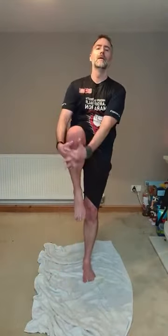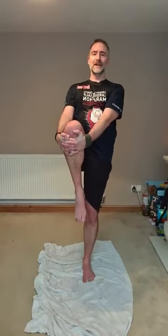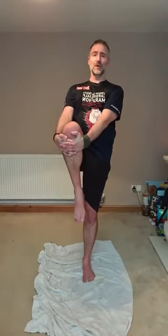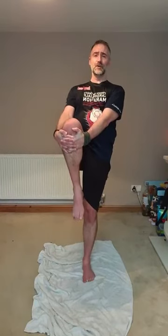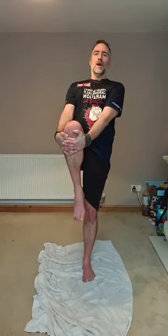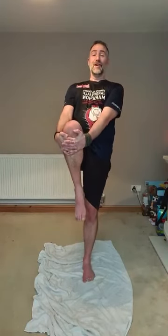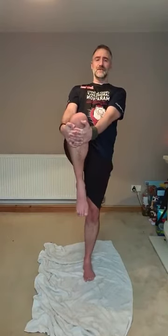Stand on one leg, swing the other one back and forth. Take your arm, swing with it. Then pick that knee up. Little bend in the knee for the leg you're stood on. Tomorrow's workout is the technique session — it's the tutorial session. We're going to break down some movements people have messaged me about: getting up from the floor with a knee down, stand up, leg down, stand up, twisting off the floor.